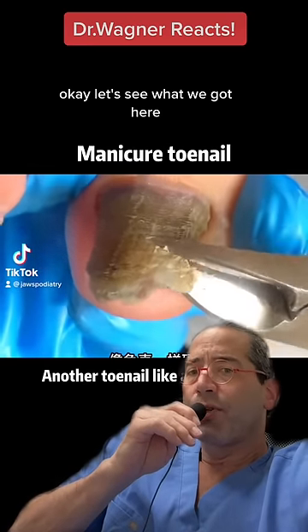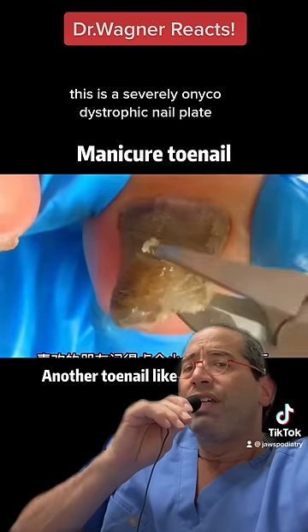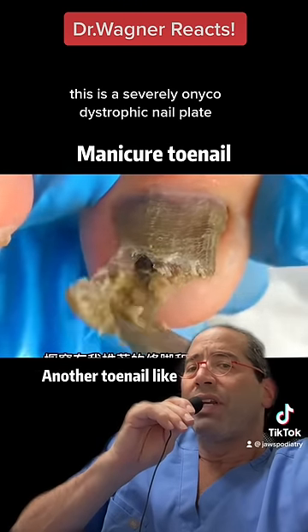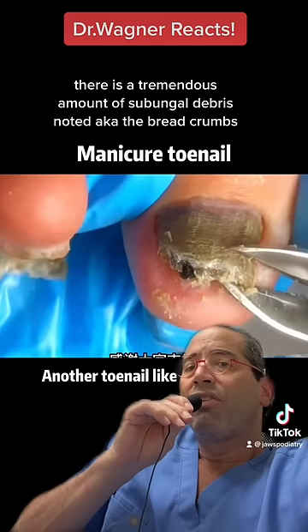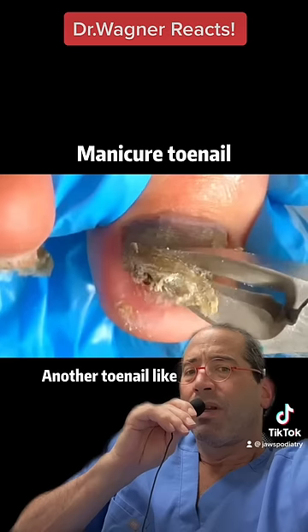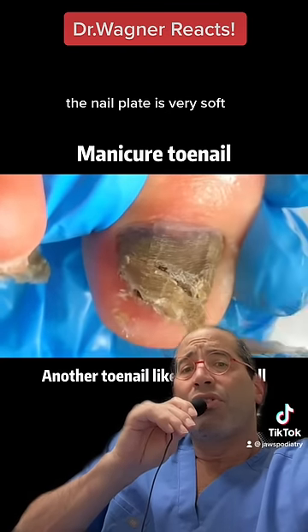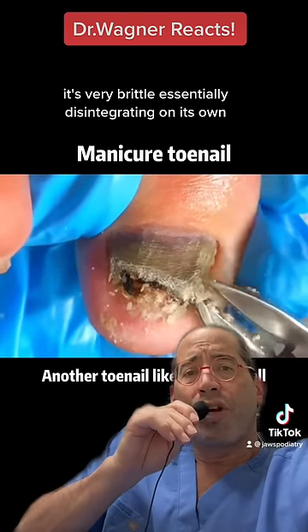This is a severely onchodystrophic nail plate. There's a tremendous amount of subungual debris noted — the breadcrumbs. The nail plate is very soft, very brittle, essentially disintegrating on its own.